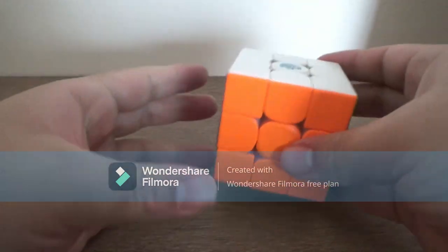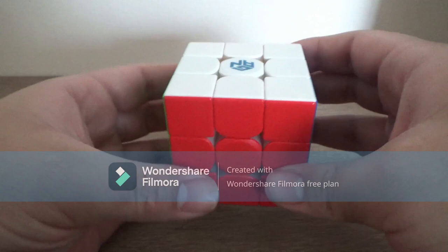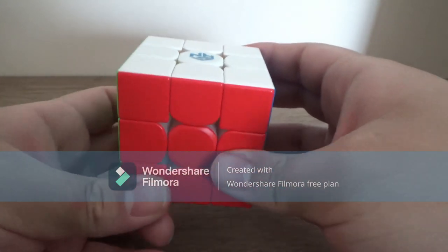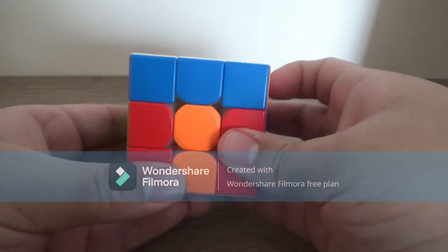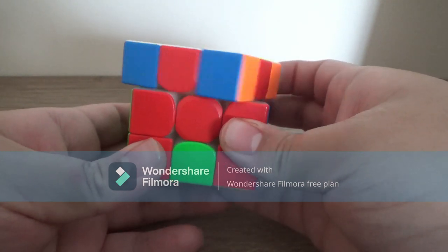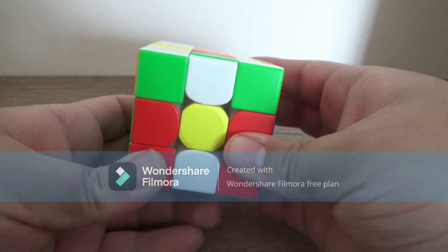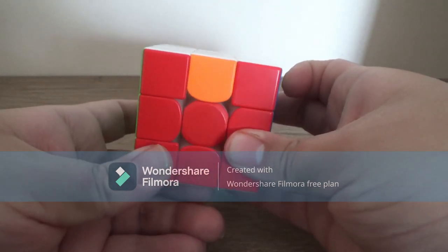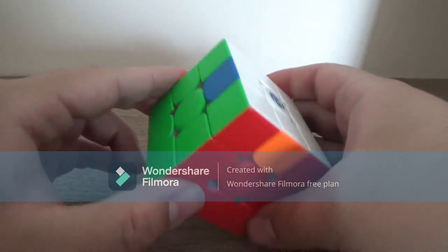You can go on any side. I'm gonna choose red for this. The algorithm goes like this: M2 R' M2 R2' M2 R' M2 — and you now have an H perm.